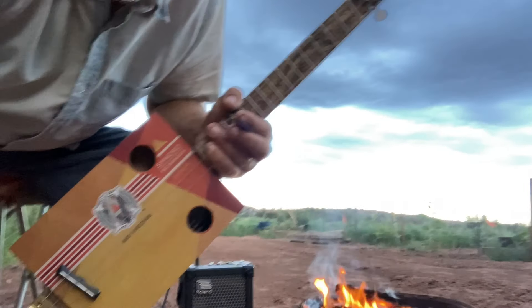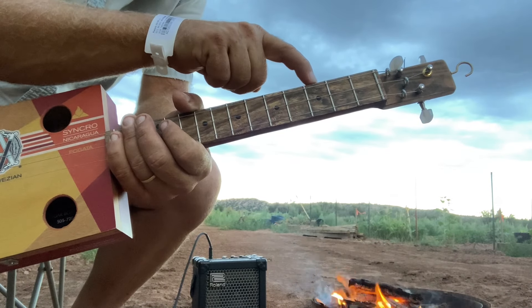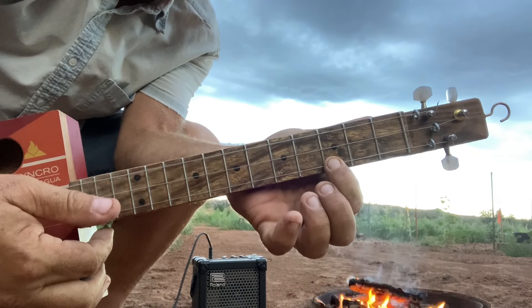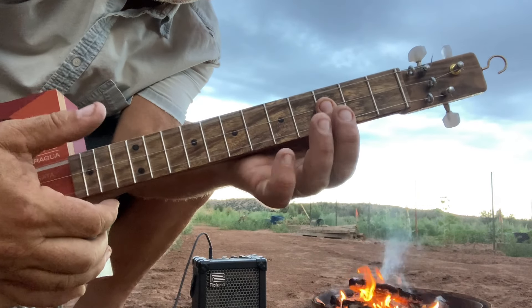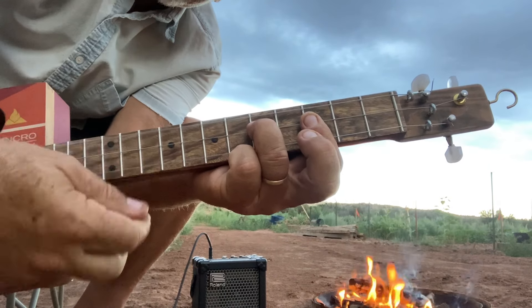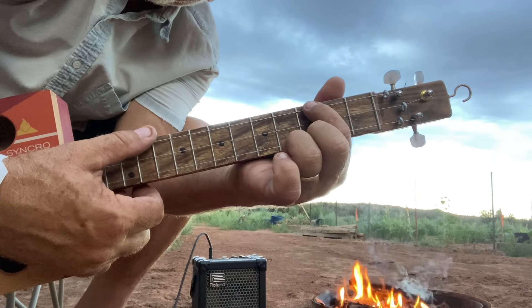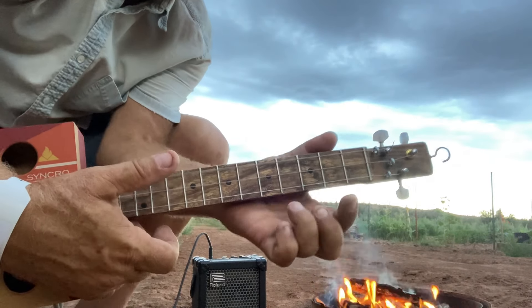What makes this minor key so cool is the note here on the third fret on both the low string and the high string. You take that note - you can actually play it as a chord, even open, or you can do two fingers and hammer it on the middle string. What I like to do is take the high note here and just bend it just a little bit down, just a little bit.